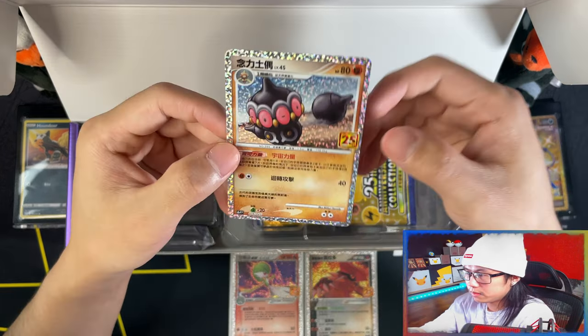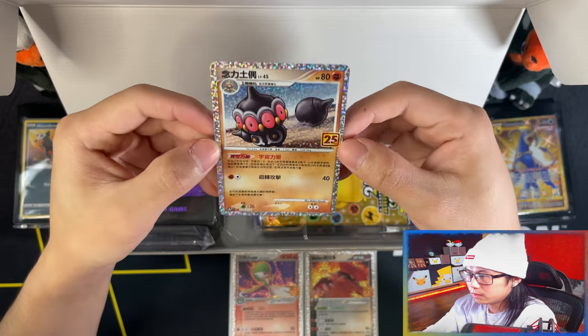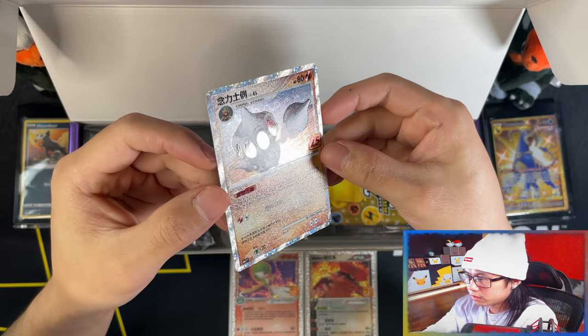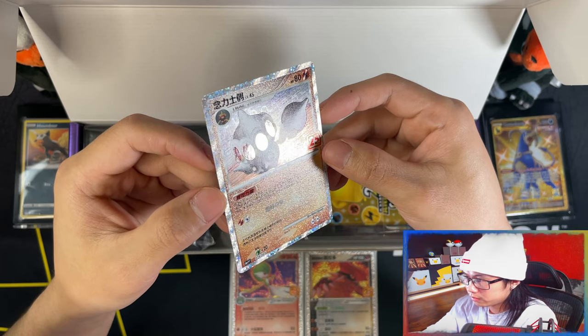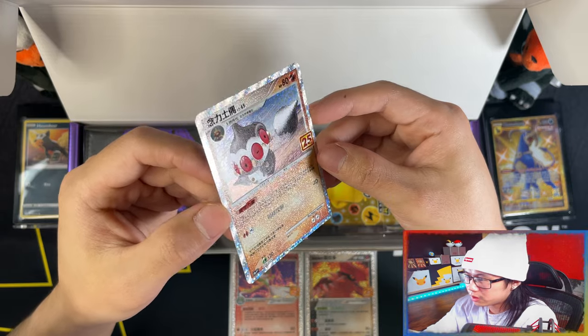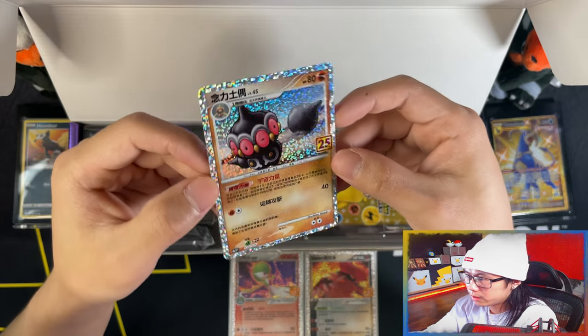And then we have the playmat. I forgot about what I had done — the texture. Wow, see that? I'm sure that's way better than the English version. Way better.